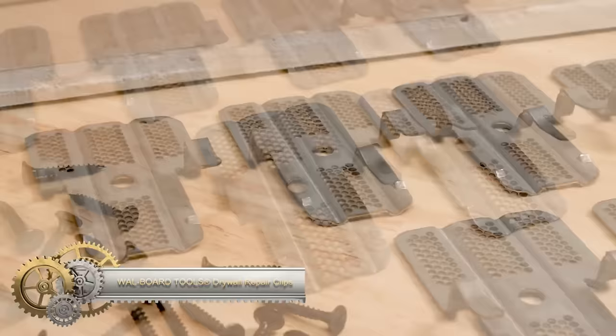A tool can be versatile and helpful in various ways — for instance, a blower being used as a vacuum.